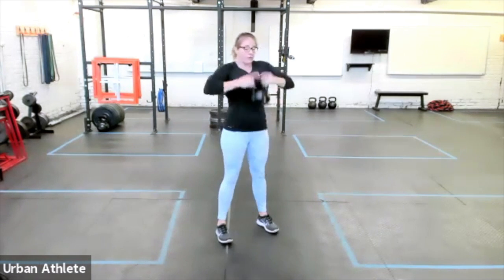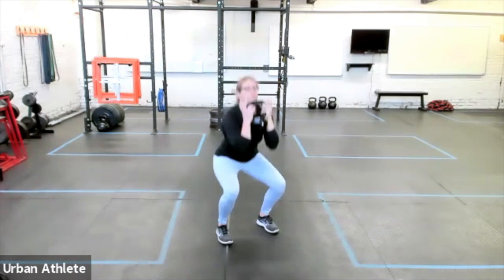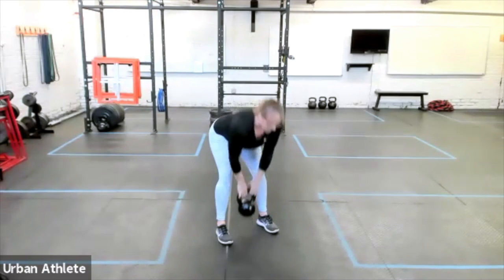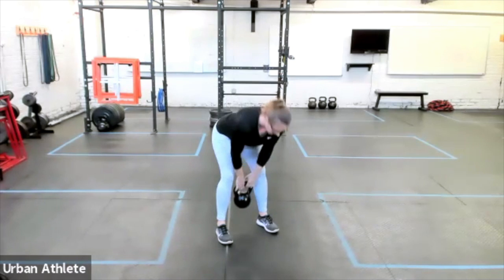And then we're gonna combine those movements together, so there's not really a starting and a stopping. Our hands are on the top and then they're on the sides — we're high pulling from the top, squatting from the sides. So we're hinging in the high pull, and then keeping the heels down, dropping the hips to the height of the knees in the squat.